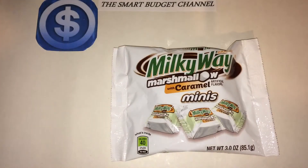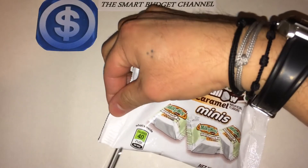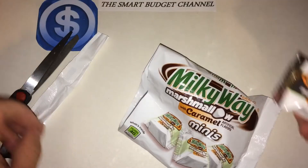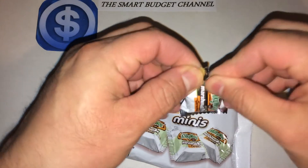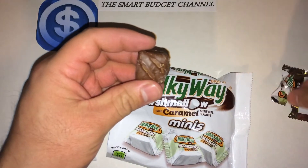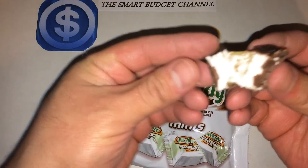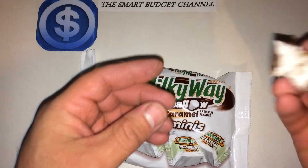thought I'd give it a shot and see if it tastes any good. Like I always tell everybody, eat in moderation when it comes to this stuff. I'm gonna open this up here. So there's your marshmallow and caramel layered in chocolate — just gonna try it out.